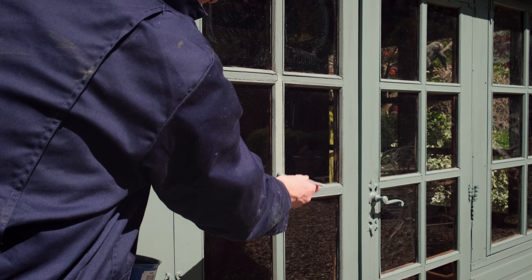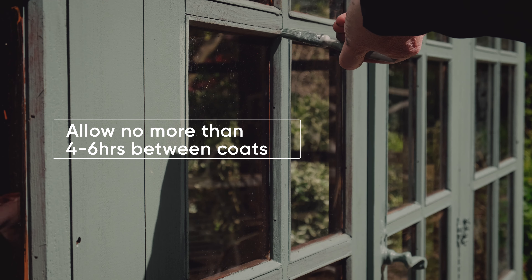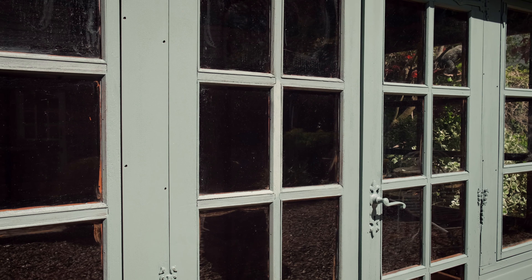On that subject, most important: do not leave it too long between coats. We recommend at least two coats, allowing no longer than four to six hours between them to ensure correct adhesion.